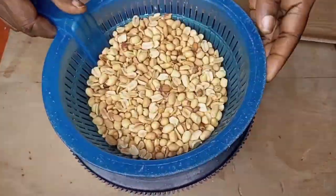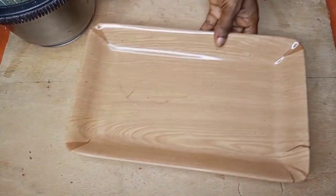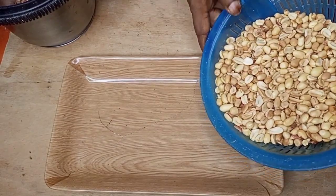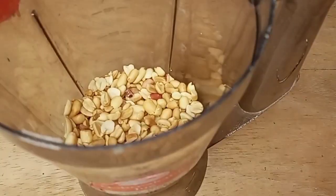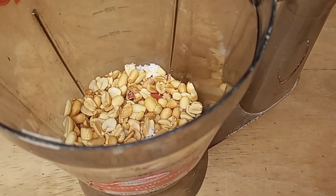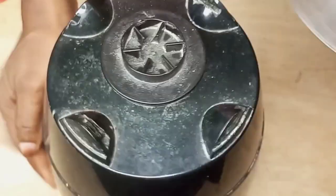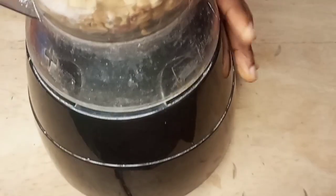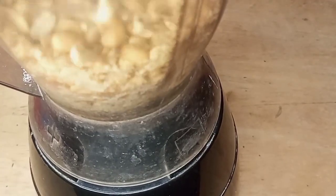Now I have my peanuts ready. The next thing for me to do is to transfer them into a blender and begin to blend. I'll add some salt to the peanuts and begin to blend. To blend peanuts, you need a strong blender. I will blend the peanuts until they become oily and very smooth.